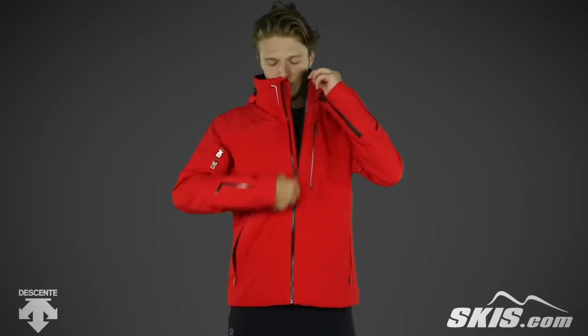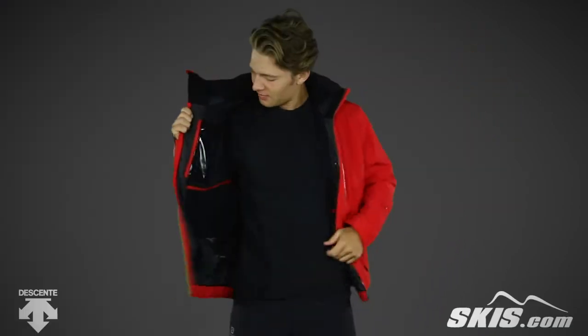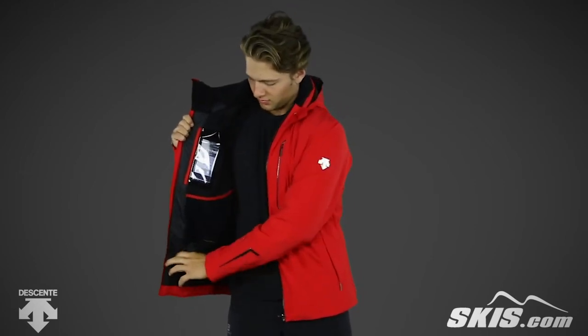Moving to the inside, you'll find a zipper access media pocket, a stretch mesh dump pocket, and on the other side, there's a clear media pocket, a stretch mesh dump pocket, and a snapback powder skirt to keep the snow out.